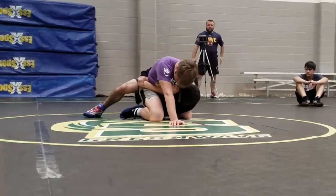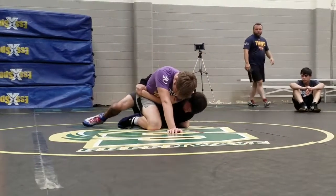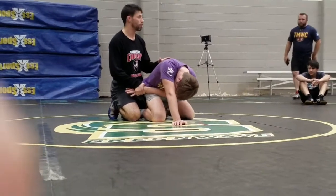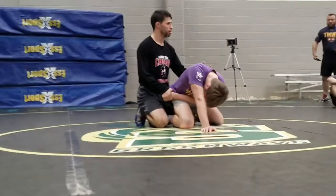My elbow's touching my knee. Now, I think you guys can handle that. I'm not going to let you guys drill that separately — most of you are already doing that. If you're not, think about it while you're doing this.